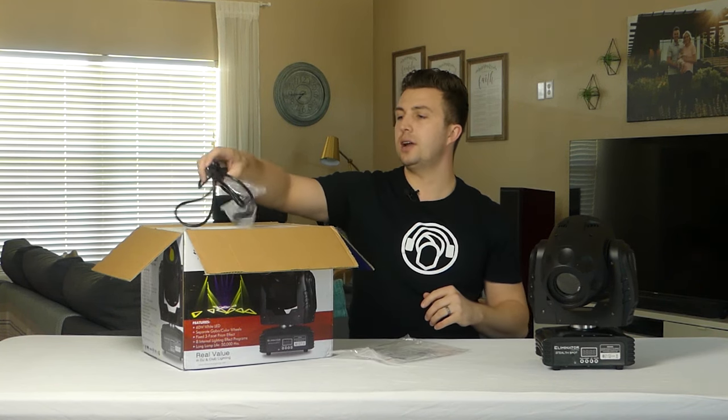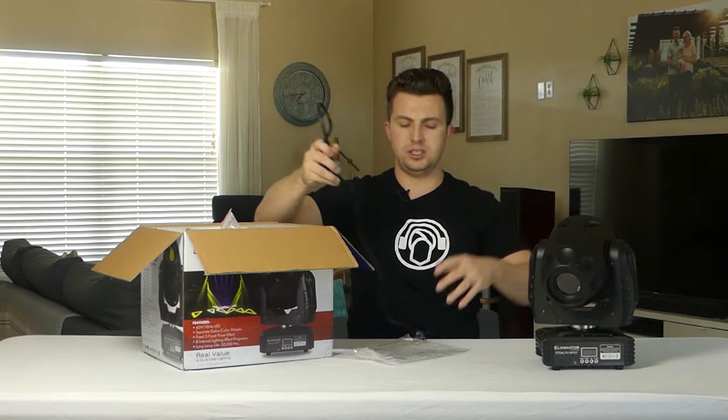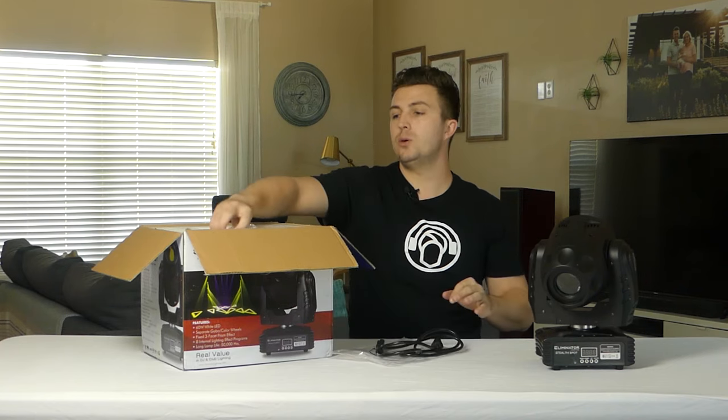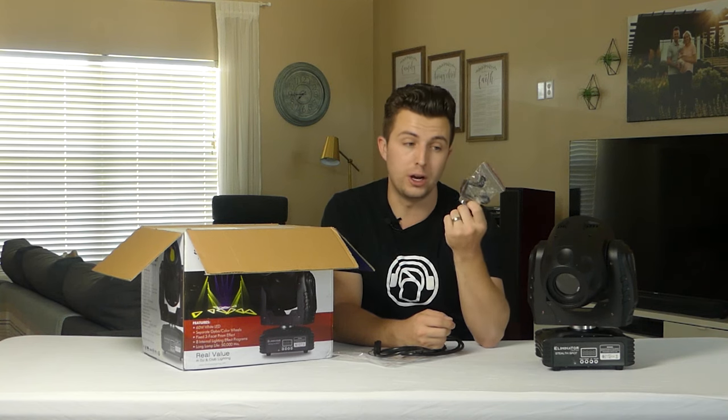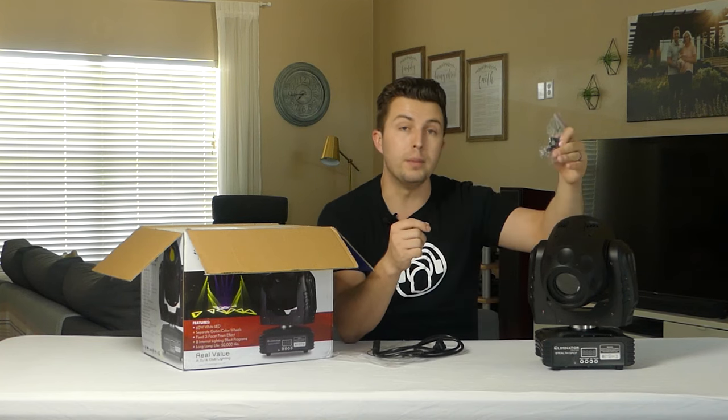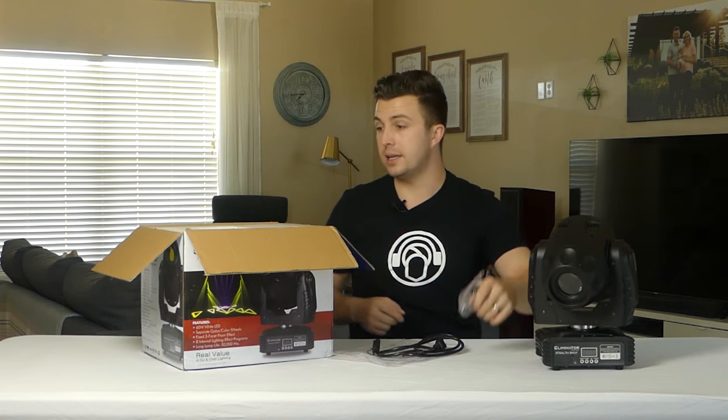You're also going to get your standard IEC cable, about five or six feet long. Nothing to write home about, but it does seem to be good sturdy quality. And then you also get your mounting bracket if you choose to go that route — it's not like an Omega clamp, so it takes a little bit to put on and off. You also get an eyelet or safety eye if you want to use a safety cable when hanging this from trussing or a lighting stand.